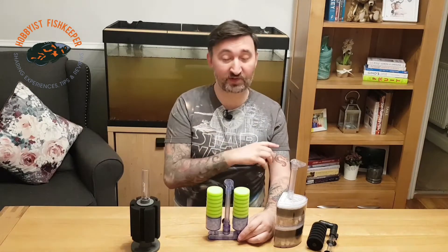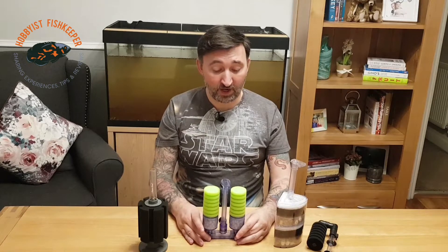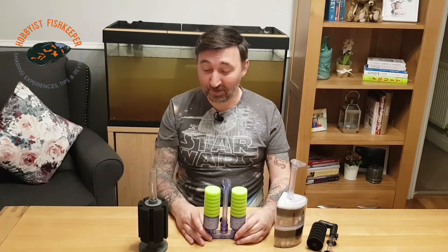Back downstairs. That moving media filter works in exactly the same way as the others — air in, creates lift, draws the water through. That one is mostly biological filtration because of the moving media inside, whereas the sponge filters are more mechanical with biological filtration on the sponge surface.